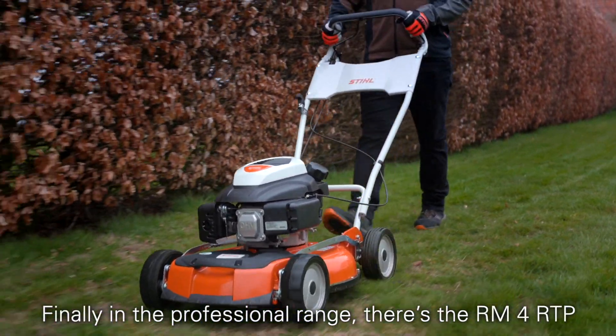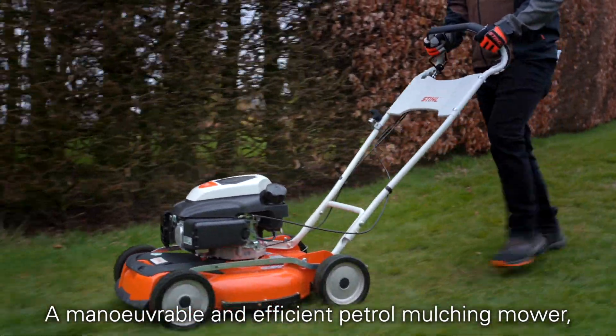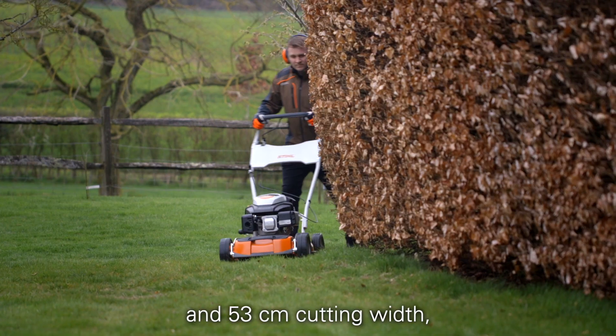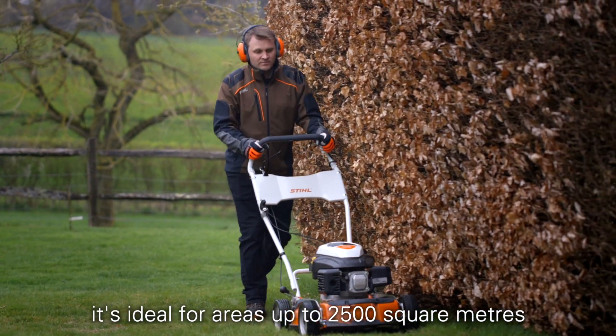Finally in the professional range there's the RM4RTP, a manoeuvrable and efficient petrol mulching mower with one speed front wheel drive, a powerful low emission engine and 53 centimetre cutting width, ideal for areas up to 2500 square metres.